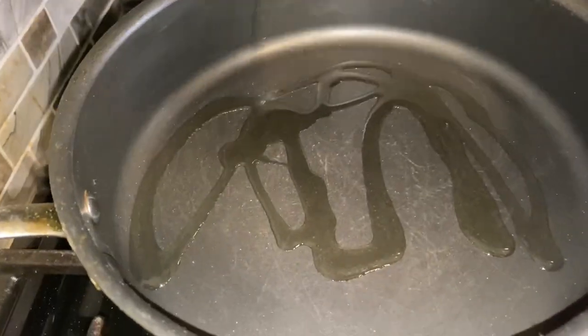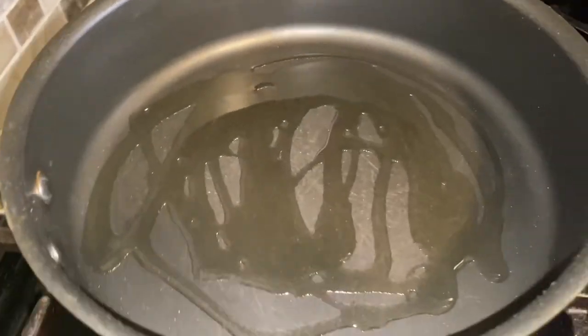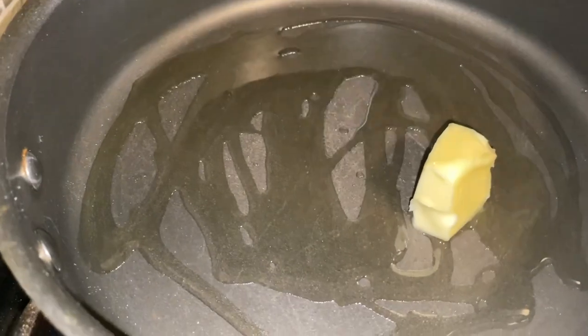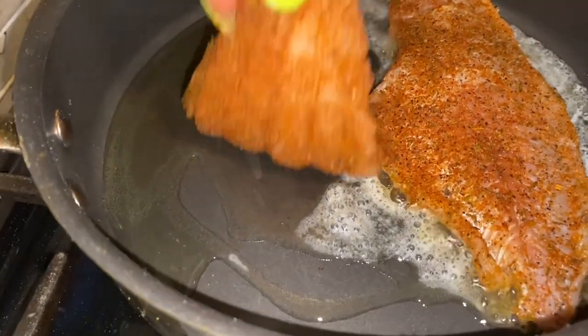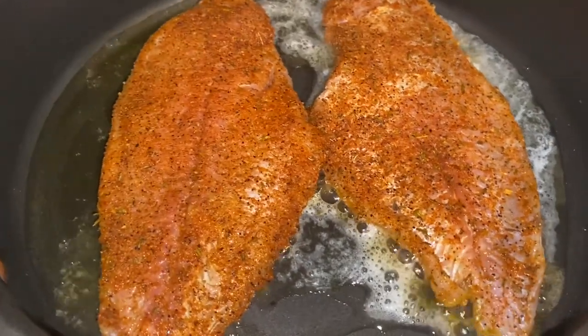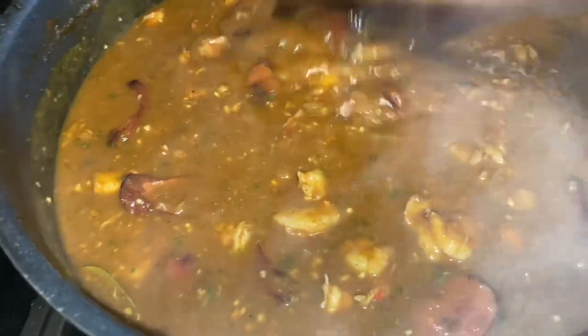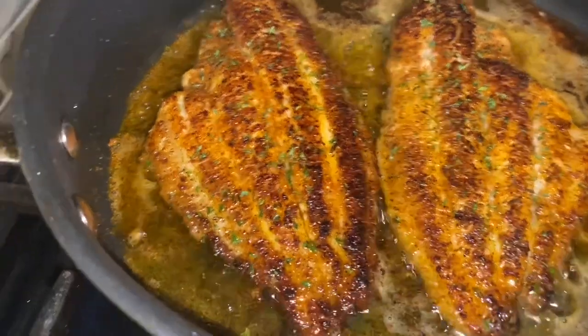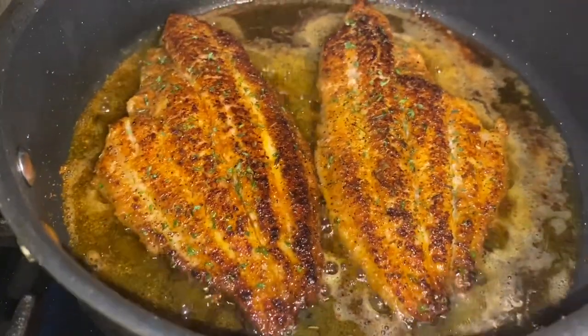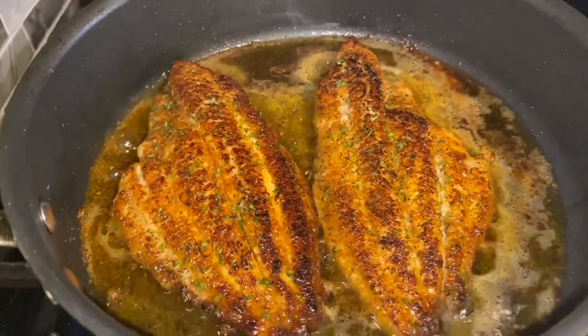We're getting ready to sear our catfish using a tablespoon of oil and a tablespoon of butter in the pan. Once the butter melts, we lay our fish fillets down and sear for about five minutes on one side, then flip and do another five minutes on the other side. Our etouffee is done — everything smells and tastes great. Look how beautiful the fish turned out.